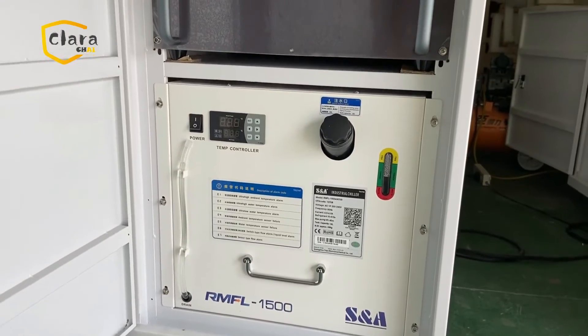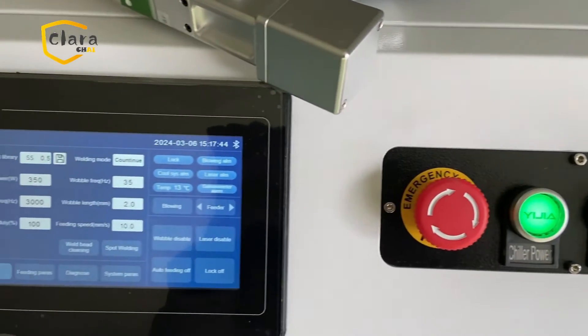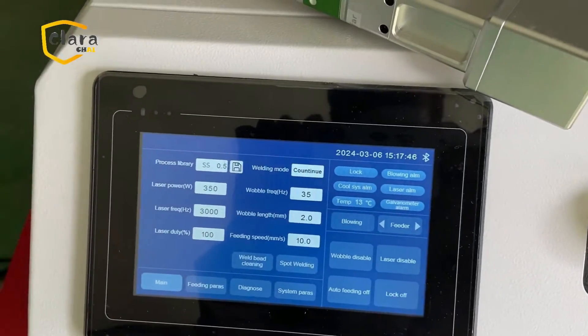The machine in this video is configured with Max Photonics laser, S&A chiller, and RELFAR welding hand and system.